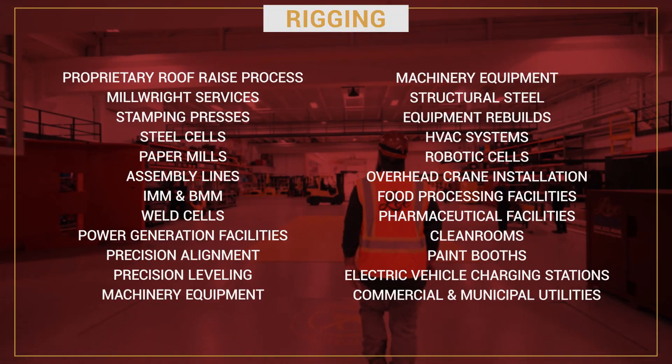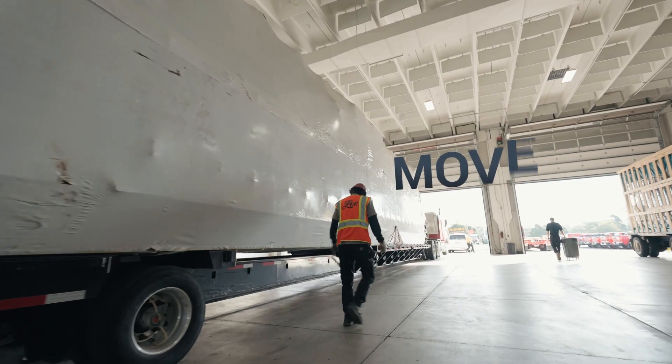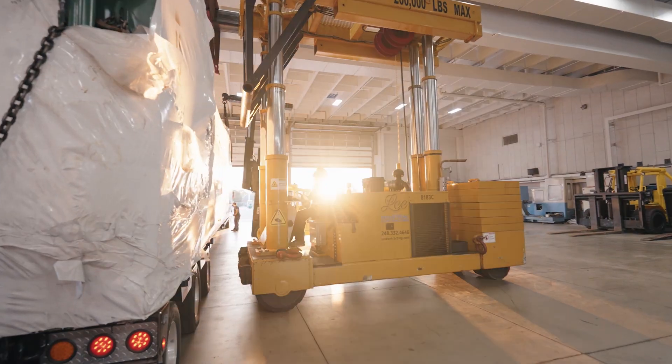Our industry-leading equipment and technical experience allows us to analyze, lay out, move, and assemble your next rigging project.